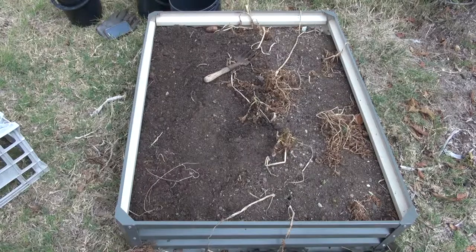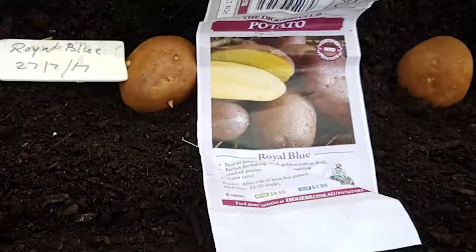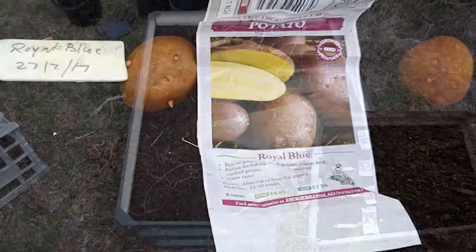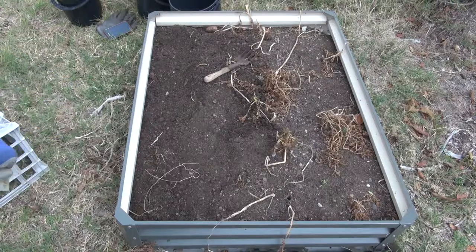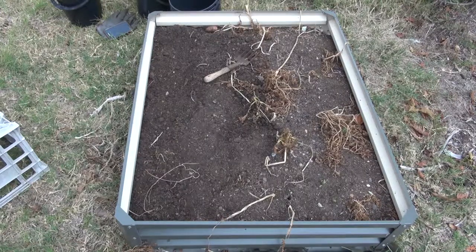This one here is the Royal Blue, planted on the 27th of the 7th 2017. I'm going to dig another trench. I know how far I've cleared up to here, so anything between here and there will be Royal Blue. You can tell the different varieties by the colour of the spud — there is definitely a difference in colour.